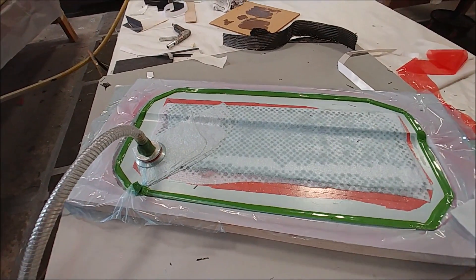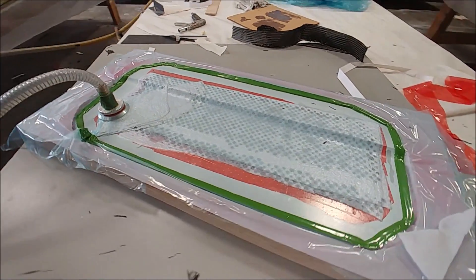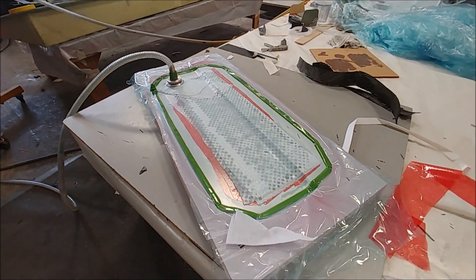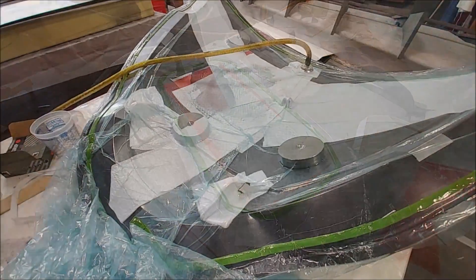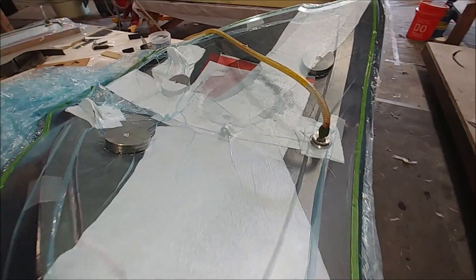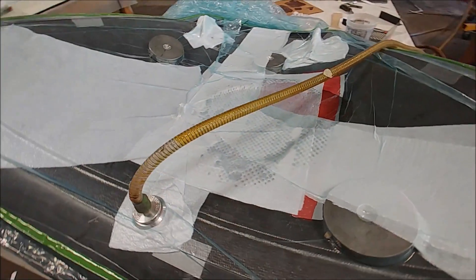Meanwhile, this is that quick mold we created for the aileron trim tab — the lower surface of that — and that part has been laid up now. Here's that nose hatch back in its mold and back under vacuum in order to cure that little fiberglass patch over there for the GPS antenna.